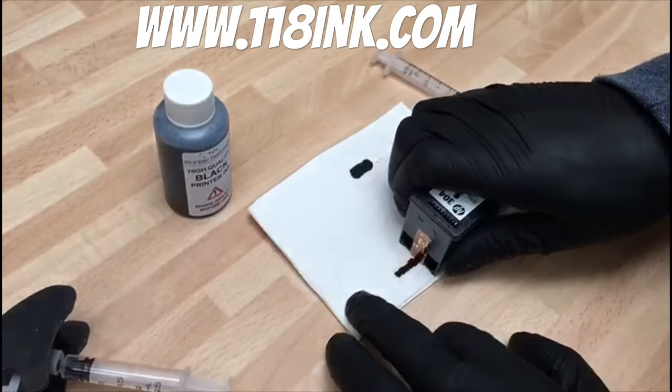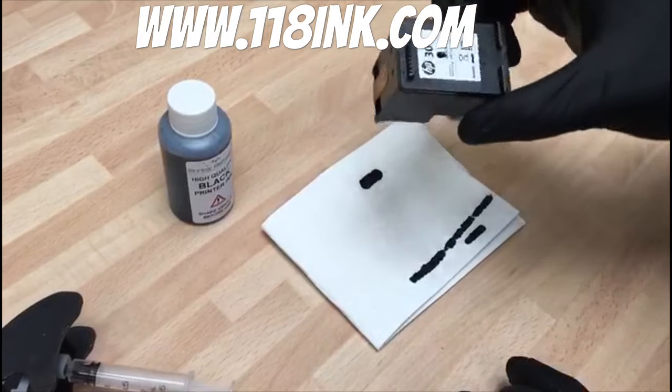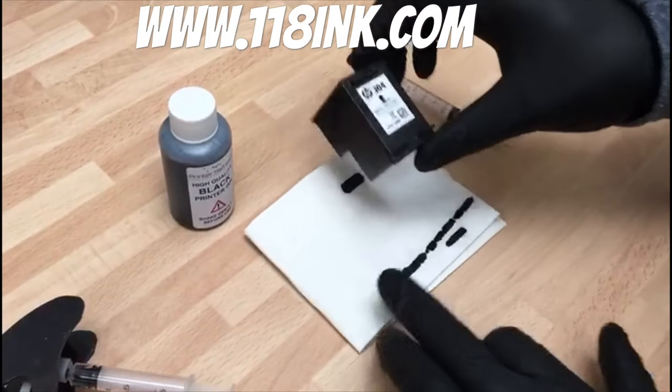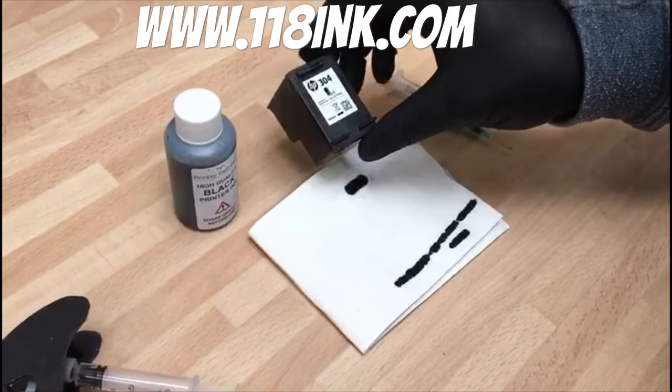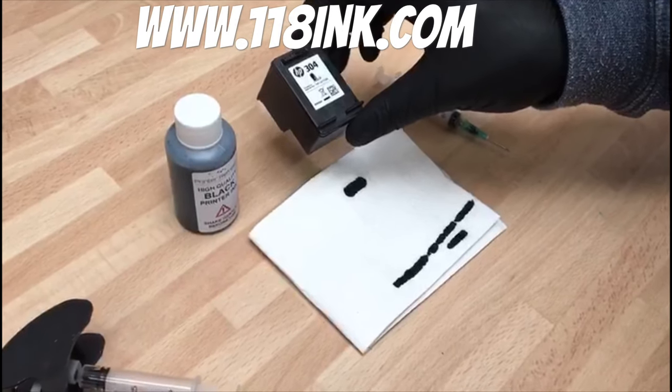If you pull it across — perfect, absolutely perfect. That cartridge is ready to use and you've saved yourself a lot of money. If you could subscribe to us that would be really handy, and if you could like and share the video. Thank you very much.